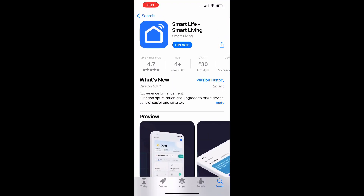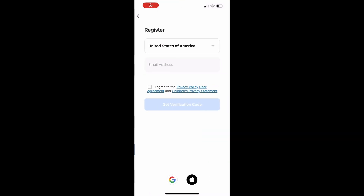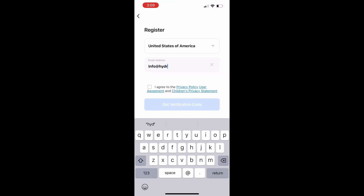Start by downloading the Smart Life app. Follow the app's instructions to get signed up.